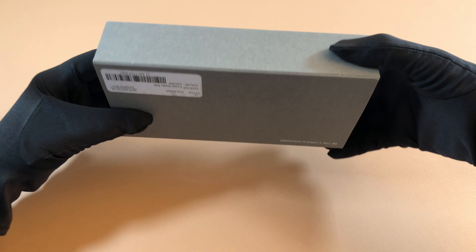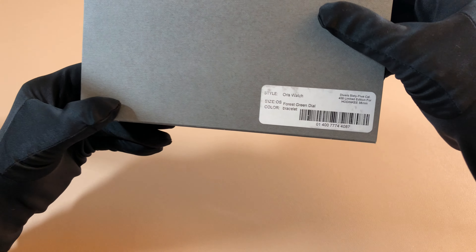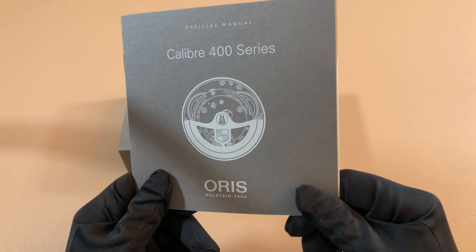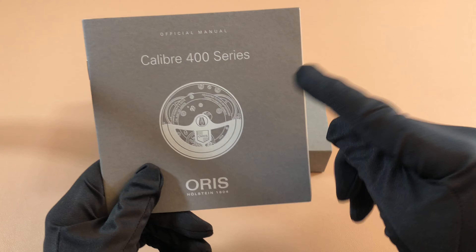Hey guys, today we're going to be looking at the Oris and Hodinkee collaboration Diver 65. The interesting thing about this watch is that this is the first Diver 65 to my knowledge which has the caliber 400 in it.